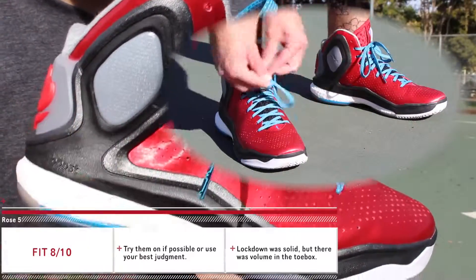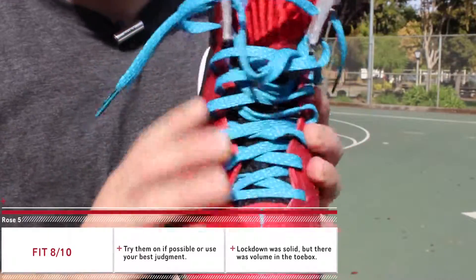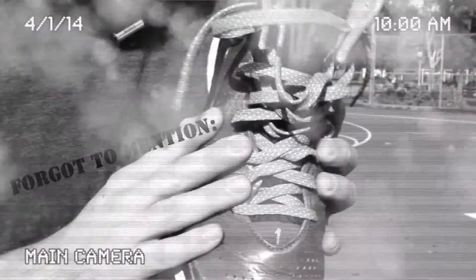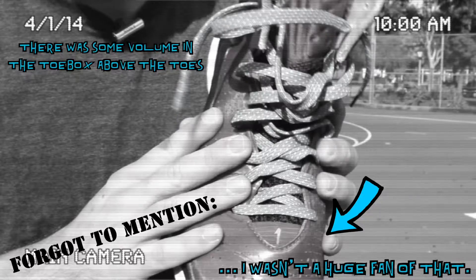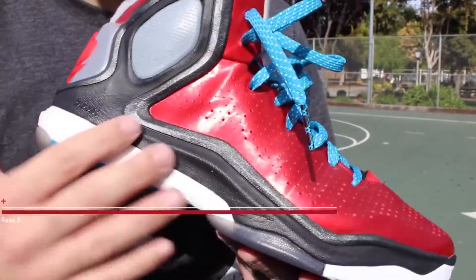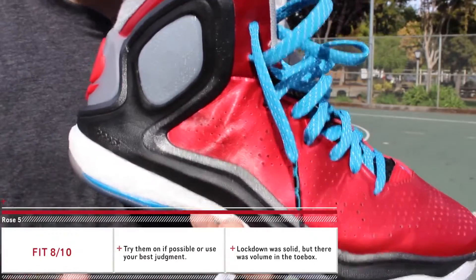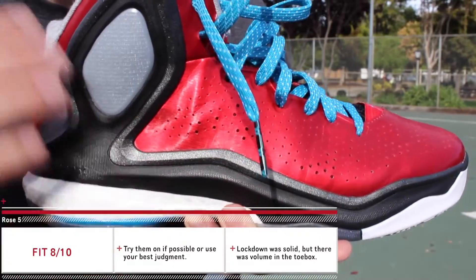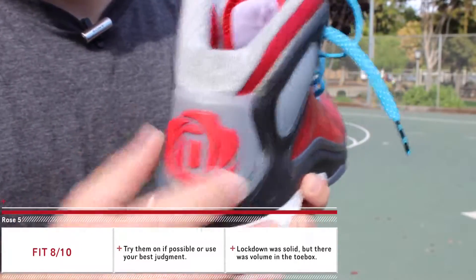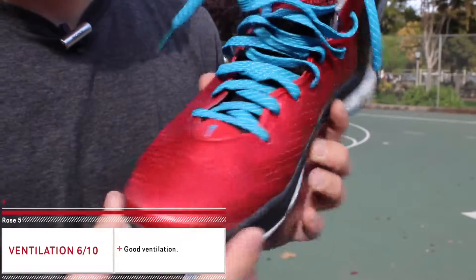As far as lockdown is concerned, I had no problems whatsoever. One of the best features on the Rose — especially the past two models, the 4 and the 4.5 — has been their lockdown. It wraps over your foot perfectly, and these do just that. The only complaint I have is on my left shoe, this area here just wasn't breaking in and was giving me a lot of pain during play. I've been trying to break these in for a couple weeks now and it's just not working. The back area with the TPU frame was perfect — it keeps everything locked in and not shifting side to side.